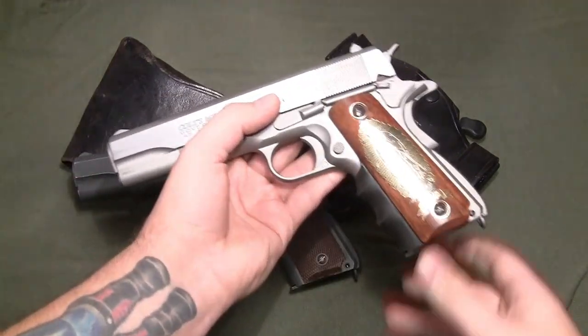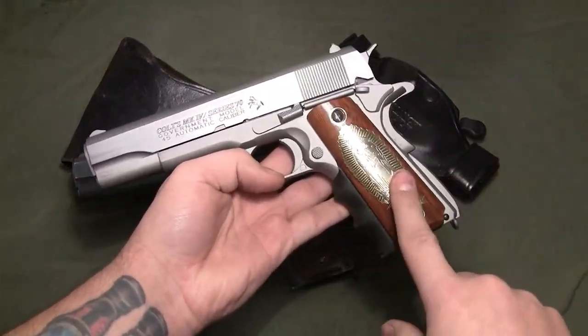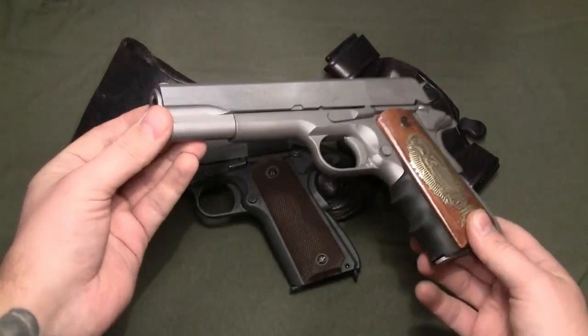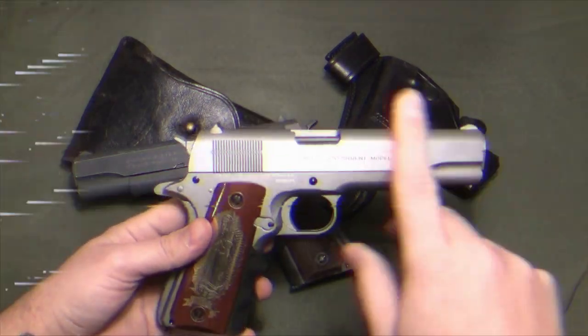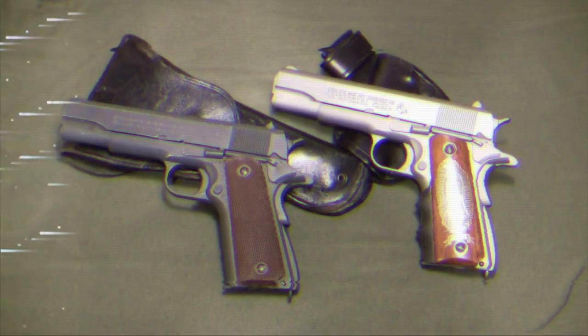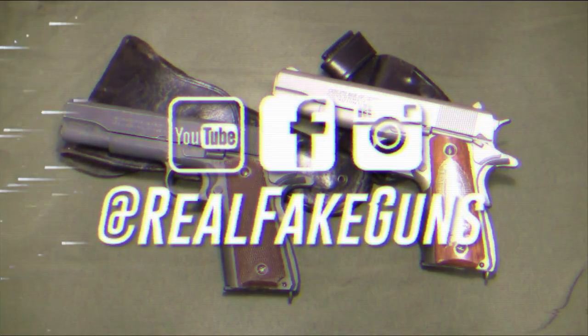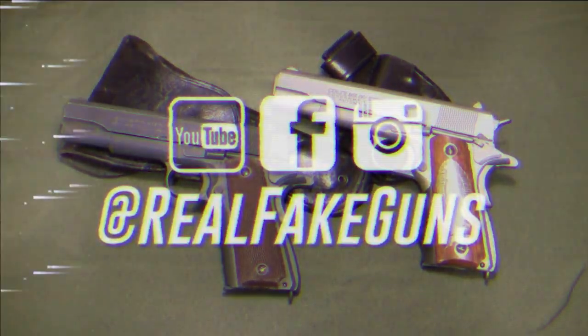This technique can be applied to other real grips — here I have some Virgin Guadalupe grips for my narco 1911, also by Cybergun. Don't forget to like and subscribe on Real Fake Guns on Facebook, Instagram, and YouTube. And don't forget the most important thing about gun safety — this is you.